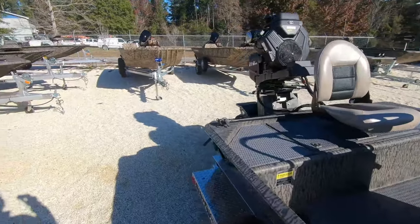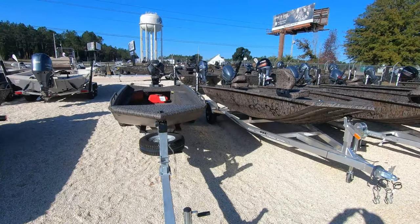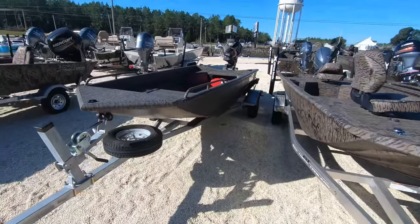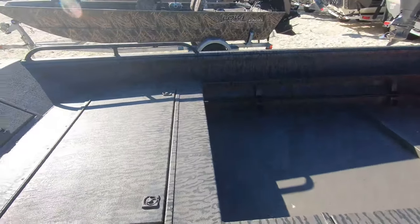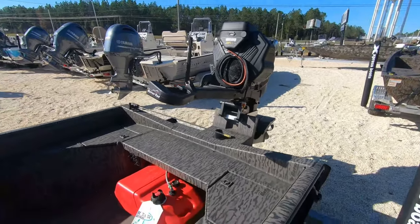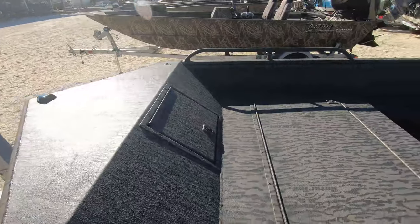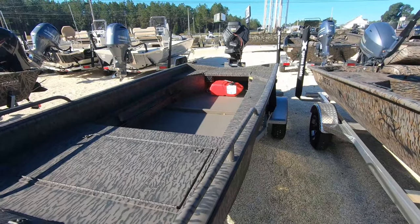Look at all the camo boats - we're not done yet, we're going to keep going. Got Gator Tail Savage Series, the mid-deck option - I like this a lot, it's just a duck killer. It's got the Savage hull, little turn, it's a 1750, bow rails, gun trays, gun box, rear dual pod, galvanized trailer.